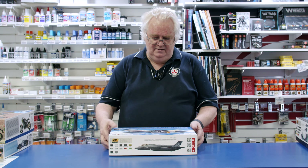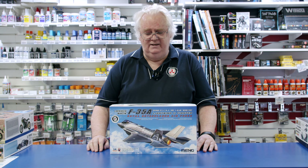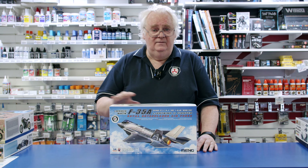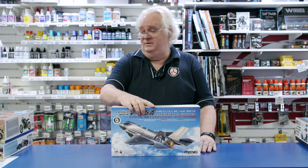This is in stock at the moment. So if you're thinking of doing an F-35 at some stage and you want to do something a little bit different — do one with Aussie markings, which is supplied in the kit for you.